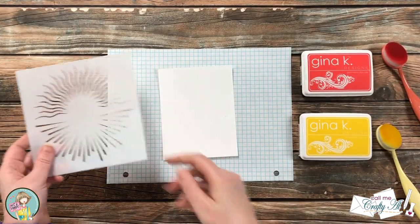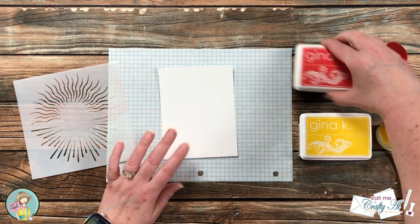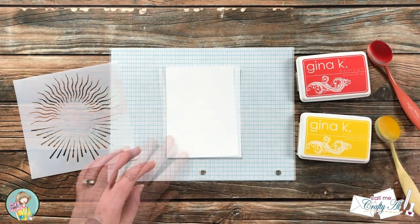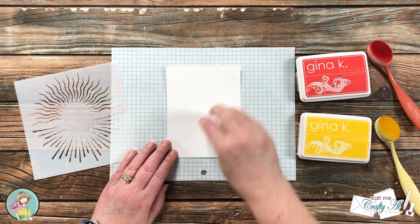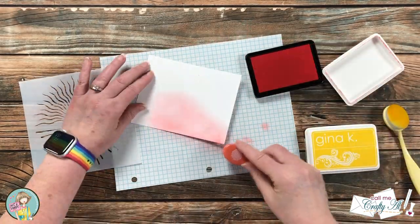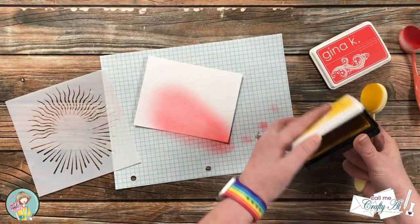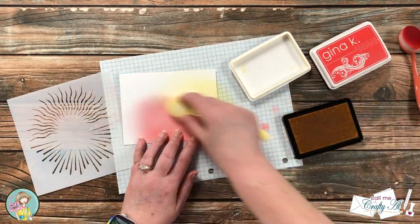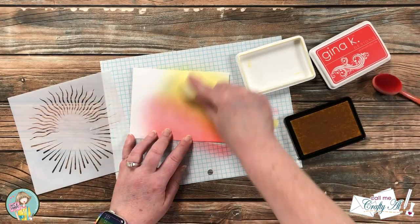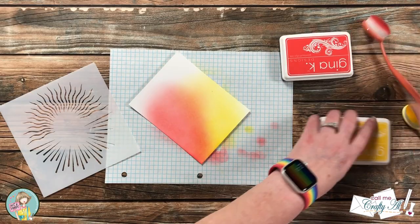I'm going to get started by doing the ink blending and stenciling. I got out a piece of white cardstock that is four and a quarter by five and a half, and a couple of inks — Lipstick and Wild Dandelion from Gina K Designs. I know that I eventually want to put my image in the lower left corner of my card front, so that is where I'm going to focus my color. I want the red and yellow to start from that bottom left corner and blend out. I started with the red and went a few times until I had good coverage, then brought in my yellow and did a little blending. Going back and forth with the two brushes, I now have a red, orange, and yellow background.